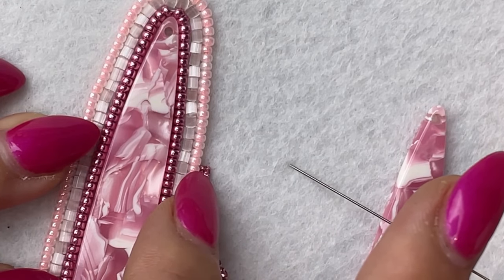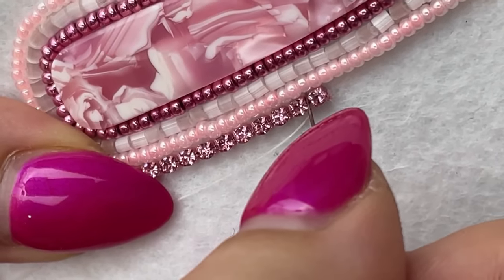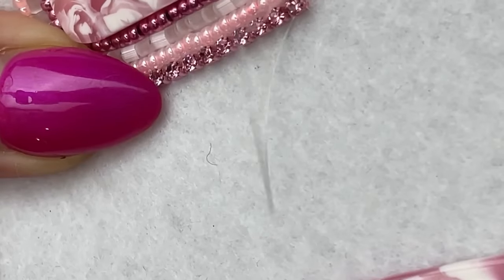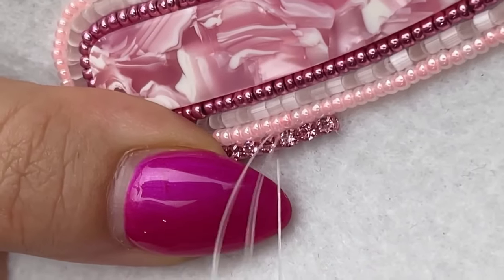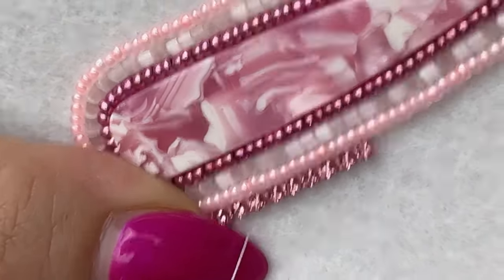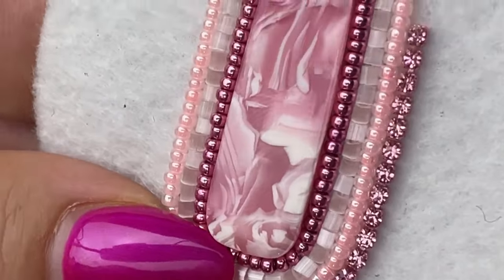Then we can get started by tacking down between the rhinestones. I'm just going to hold my rhinestones with my non-dominant hand and use my dominant hand to do the tacking. Going between the little rhinestones just like this — you can go between every single rhinestone or every other rhinestone if you're working on a big long line, but I would recommend going through every rhinestone when you're working around corners.